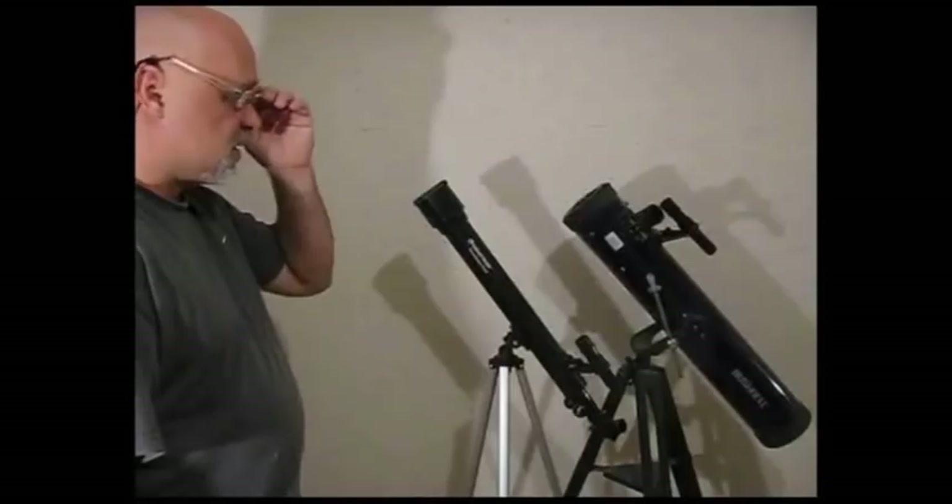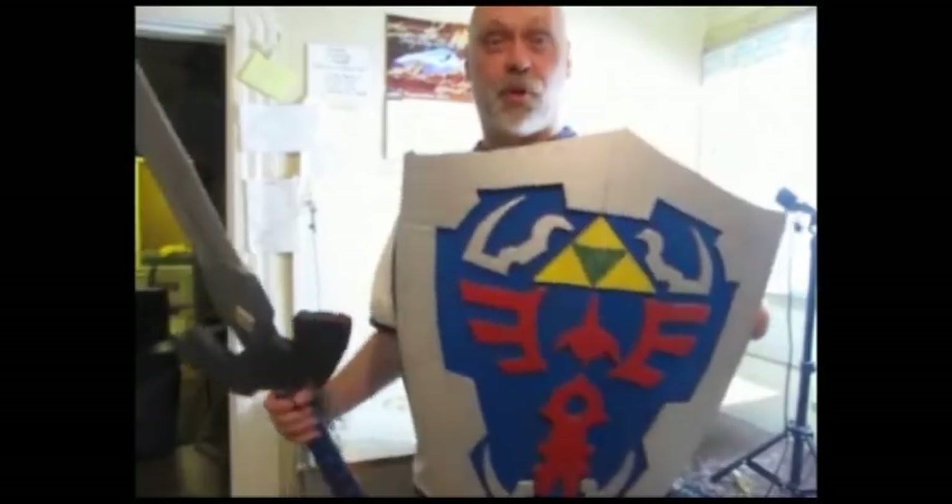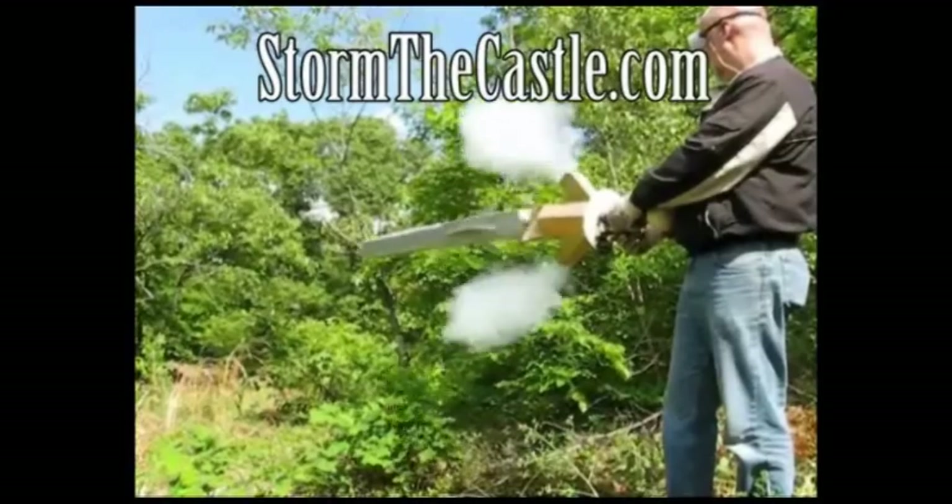Dioramas, origami, capitals and trebuchets, telescopes, terrariums, bonsai trees and paper games, swords and shields and real blacksmithing, animation — I teach you how to feel creation. StormTheCastle.com. Let's make something.